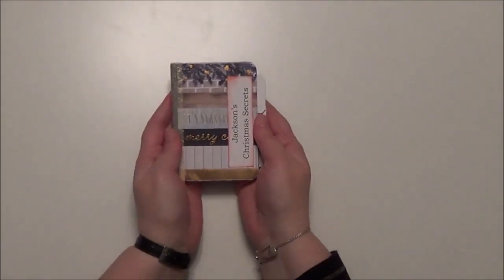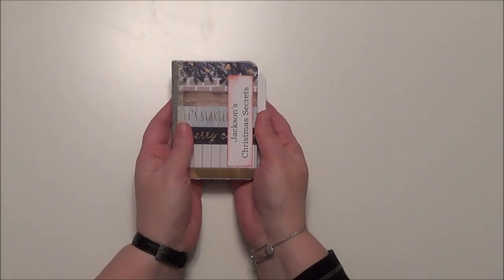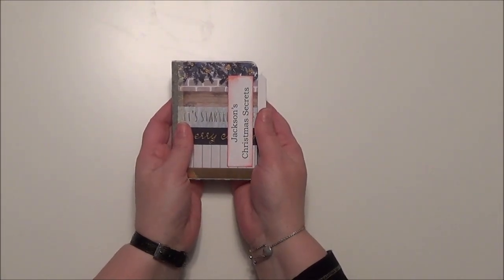So I just want to pull that out and we're going to talk about what it's for and what I want you to do with it. So what you see here is a Christmas secret book. Now this one is for Jackson.